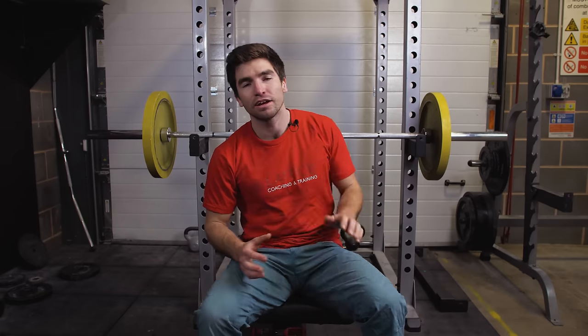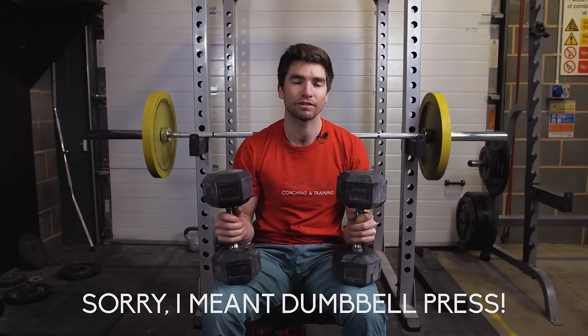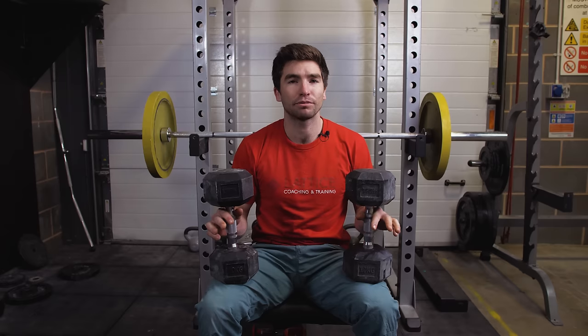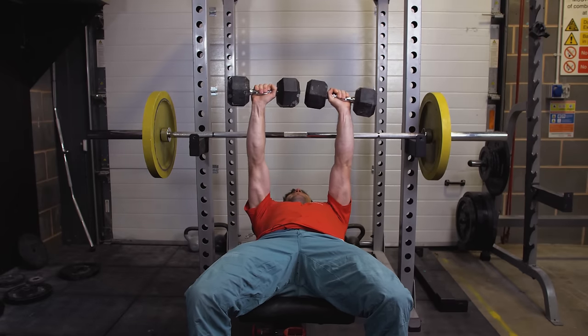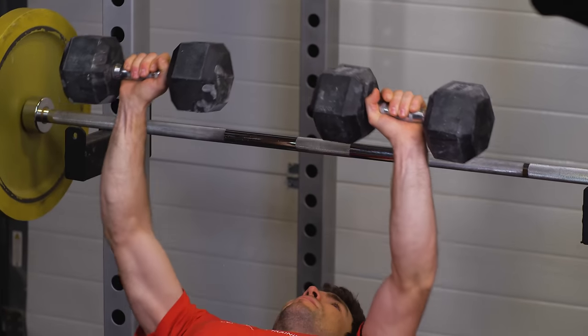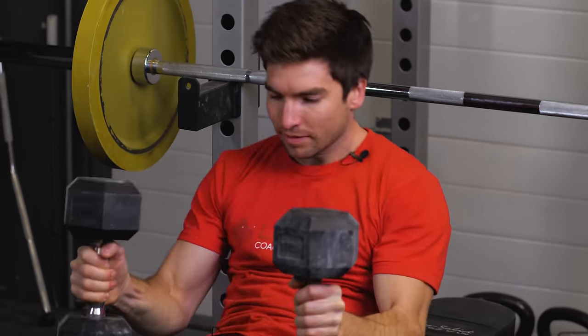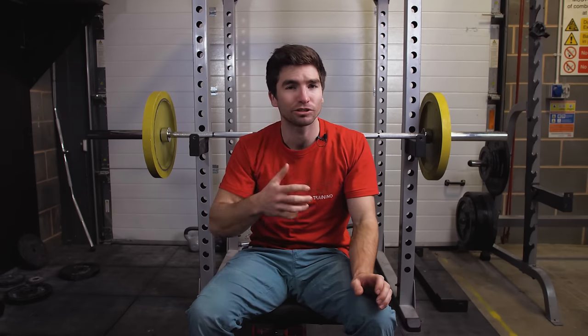If you don't have a bench press setup with a barbell, a really simple alternative is to use two dumbbells and do chest flies — bringing the dumbbells to either side of your body, trying not to go too low, then pushing back up above your chest. It's a very similar movement that trains the same muscles in the same way. It's not quite identical since you're using a moving plane with two independent objects, but it's still a good alternative.